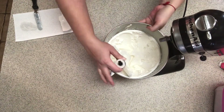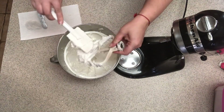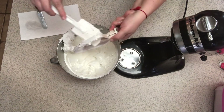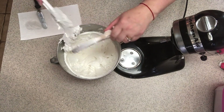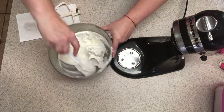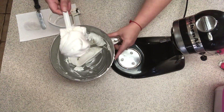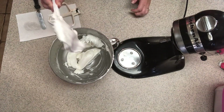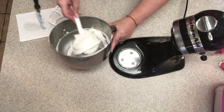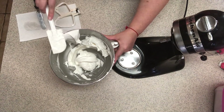Alright, that should do it. Let's go ahead and take it out. It's turned white color, it's fluffy, but it's still very thick — so when you start outlining or if you need to do flowers, it will still hold its shape. If it's still too stiff and hard to squeeze out for your outlines, go ahead and add a little bit more water and whip it up.